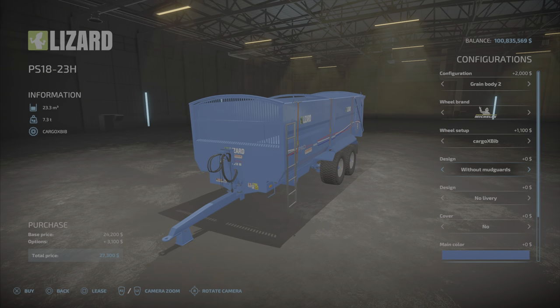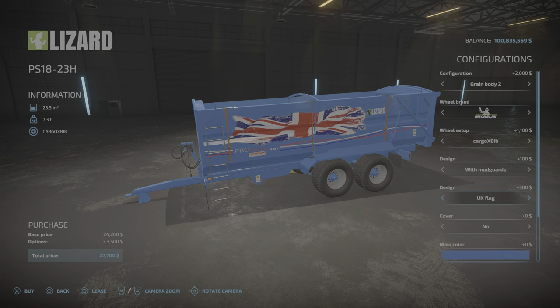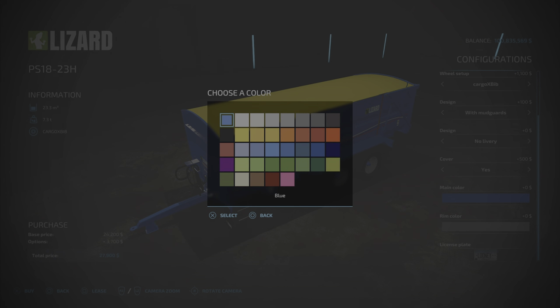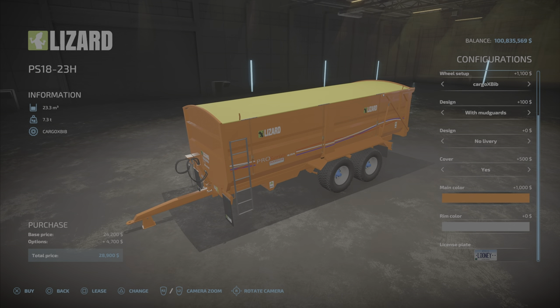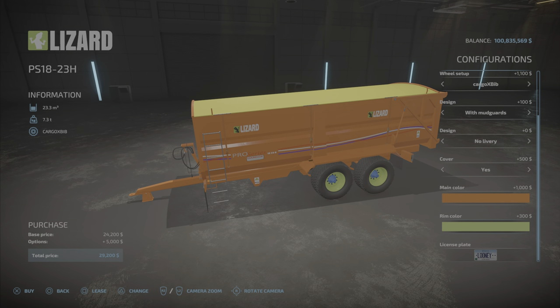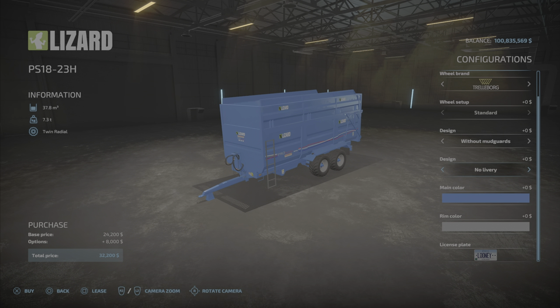We have with or without mudguards at the front. We have an interesting option — the Scottish flag or the UK flag — as a decoration to put on, and then the cover, yes or no. With the cover, we don't have a choice of color for the cover itself, but we have a choice of colors for the main body — pretty much standard palette colors — and rim color, all the same choices. $1,000 and $300 for the colors, $500 for the cover. Basically it's the same trailer except it has a few different configurations.